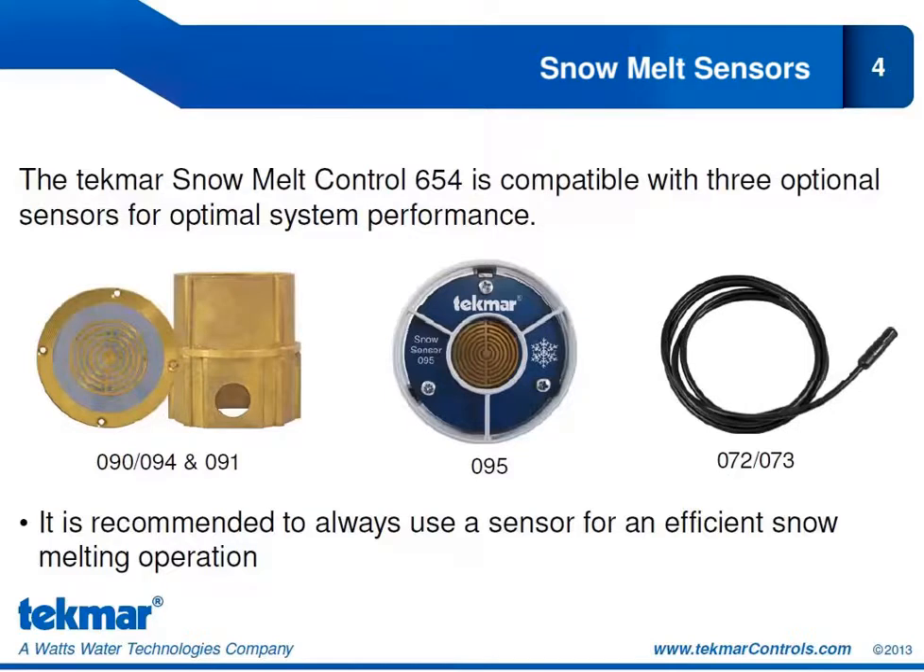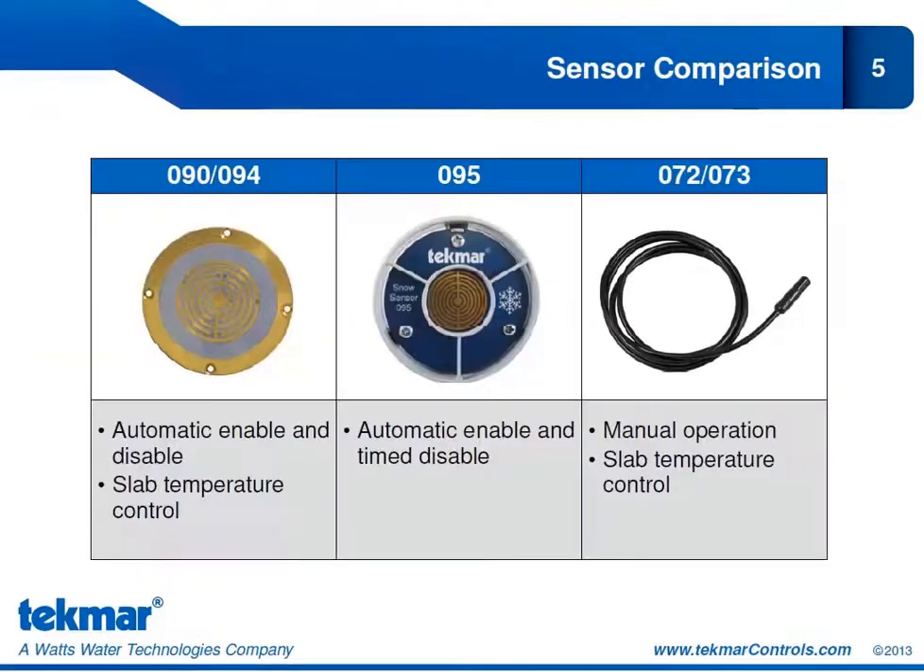Each of these sensors will provide you with different control possibilities, which we'll look at in the next few slides. The 654 can be operated without a sensor, but we never recommend that. The point of having a control like the 654 is to better control your snow melt system, and without sensor input we won't be able to do that. It's always recommended to use at least one sensor for an efficient snow melting system.